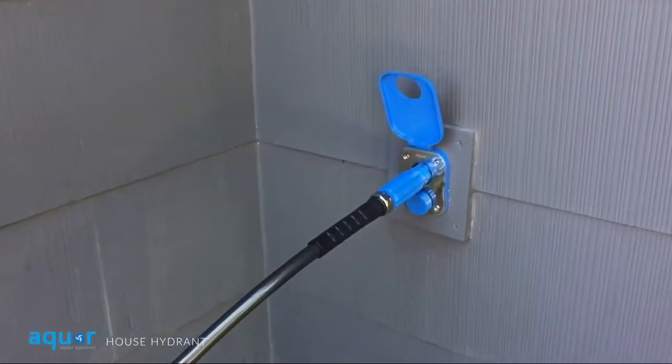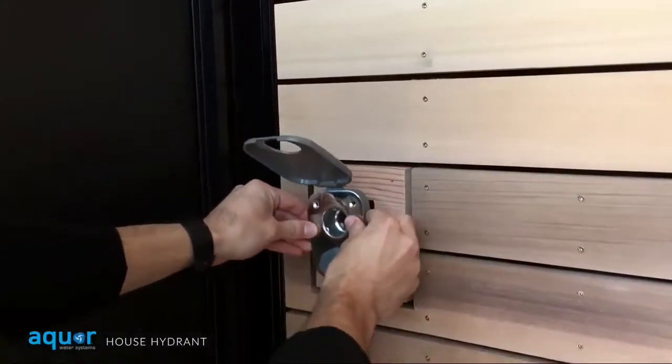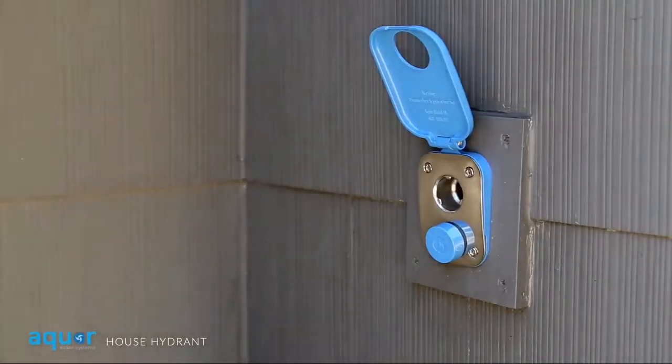Two levels of backflow protection are available, with five stem lengths to match your wall depth and two colors to match your home's exterior.